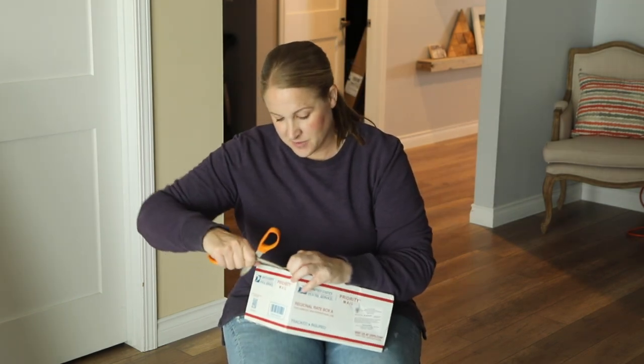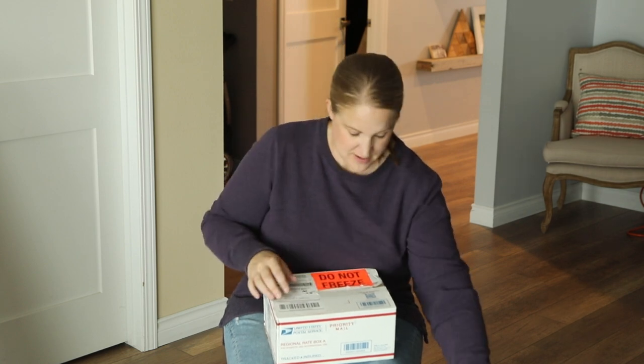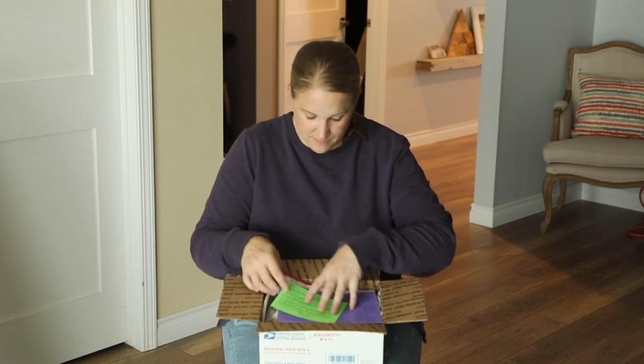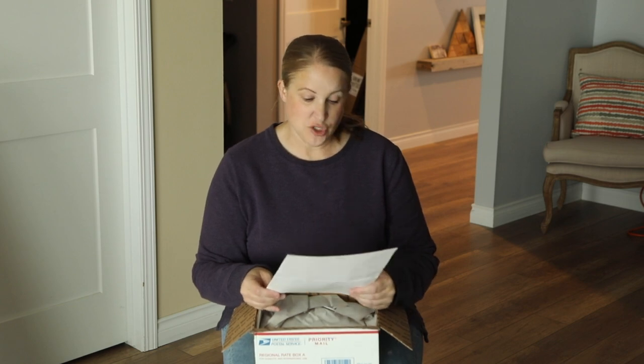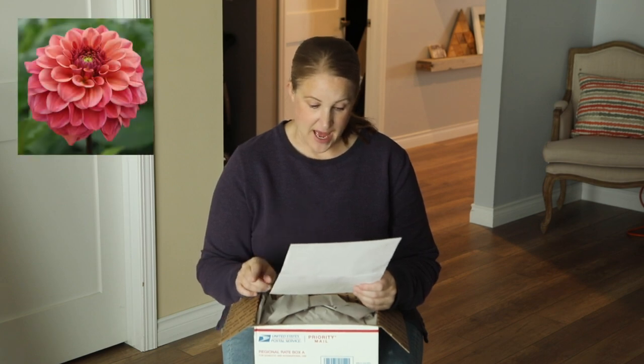I'm going to open this second box from Swan Island. I think I placed one order while I was on a vacation, then I kept looking at dahlias and had to place another order because I decided I wanted more. It looks like I have about the same number of tubers in this order. I have two tubers of Little Scotty, which if I remember right is a yellow one; another one of Amber Queen; Frank Holmes; Irish Glow; another Iced Tea; Razzmatazz; and then the free one I got with this order was Gets Crazy.